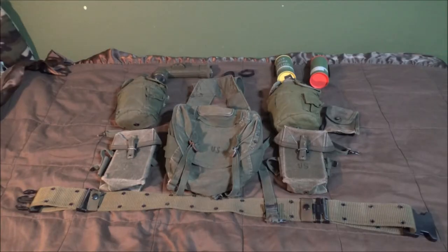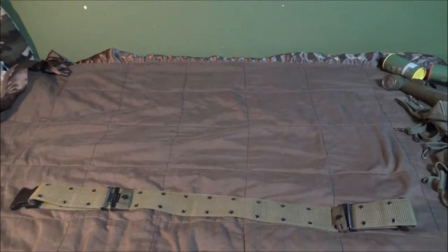Hey, what's up guys, Tank from the Republic. Welcome back to another video. In today's video I'm going to teach you how to properly attach your web gear. Let's get right to it.